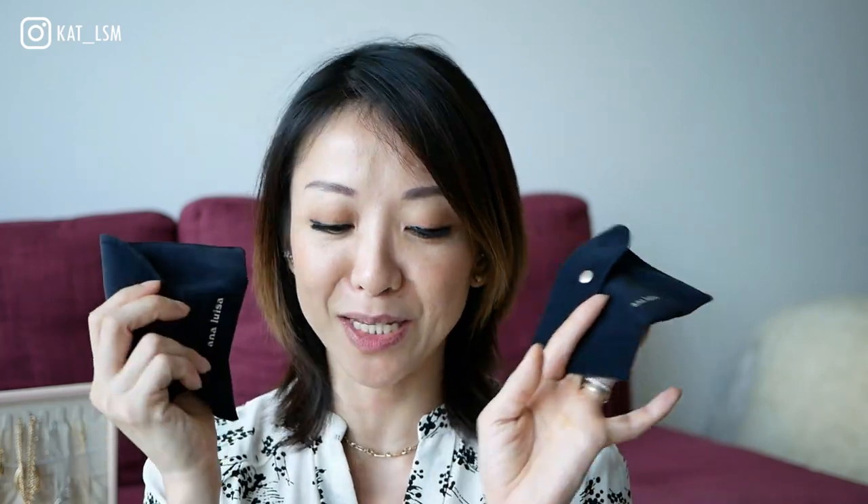Before I get into that, let me show you more pieces that Ana Luisa has kindly sent to me. I've been working with Ana Luisa for the past year and they are such an amazing company — based out of New York, they make beautiful, affordable but high quality jewelry pieces.